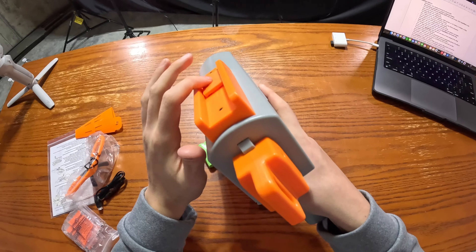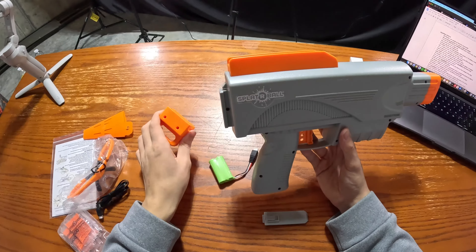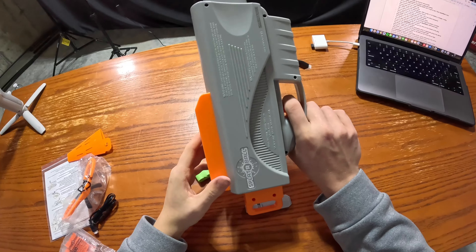The only sight we really got is this rail right here. The blaster also has a sling clip, which is made for the Splatterball sling. You can either buy a sling or buy a stock to put on the back, or you can just leave it as is.